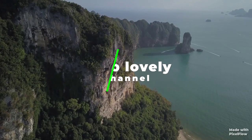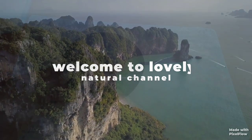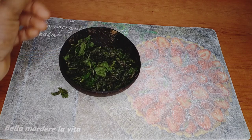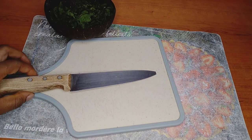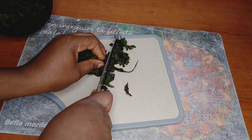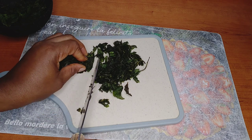Hi guys, welcome back to another amazing hair growth video! I have here with me mint leaf. I've used mint leaf on this channel in different ways, and today I'm going to be using it in a different way. I'm just going to cut it and chop it so it can help my blending process — I don't want it to be too hard to blend.